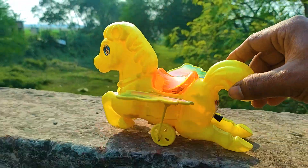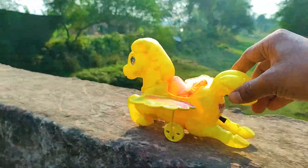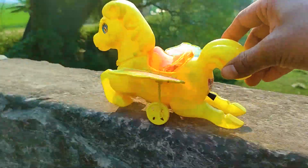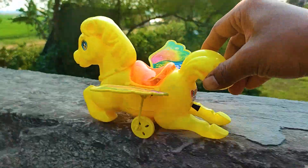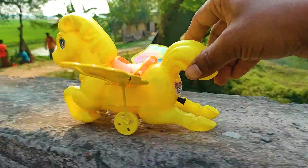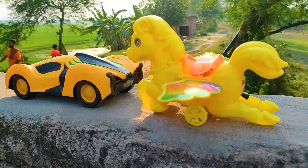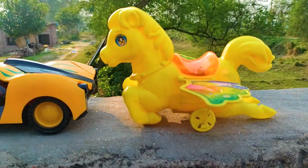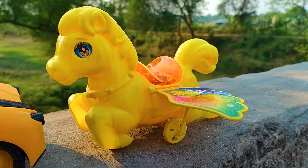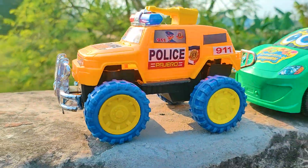Now driving the flying horse. I parked the flying horse beside the Spider-Man car. This is a very nice and beautiful flying horse model with a yellow, black, and red color combination. Now I will drive the police jeep.